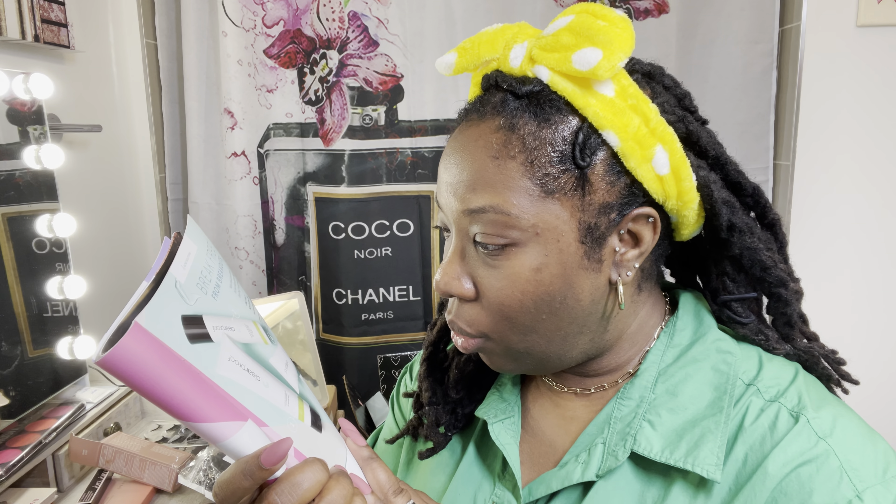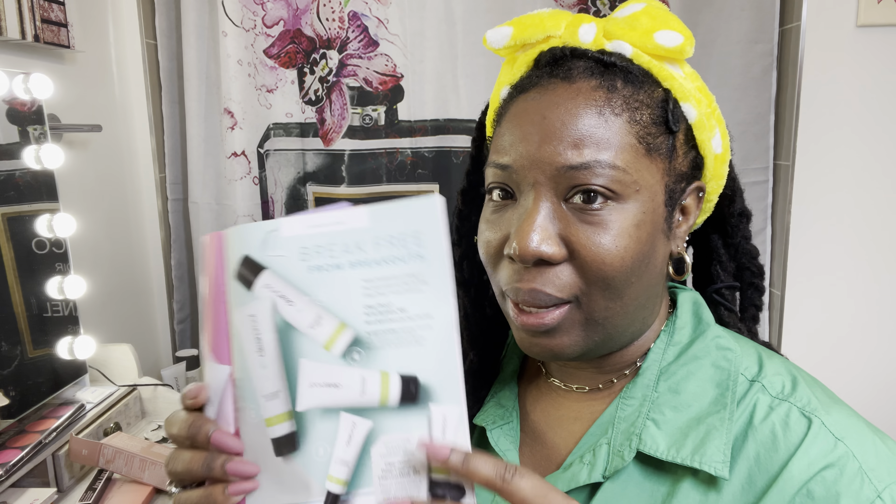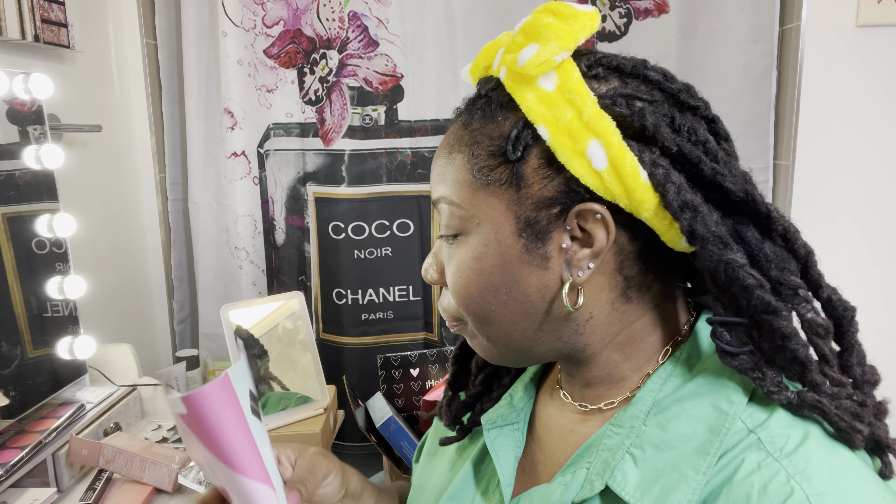The charcoal mask I just used is $25, which is a really good price for skincare. They also have a lot of other skincare products — the cleansing gel, blemish control toner, oil-free moisturizer, and acne treatment — all very reasonably priced at $18, $16, $12, $12, $20, and $25. You can get the entire Clear Proof acne system for $50. You cannot beat those prices.